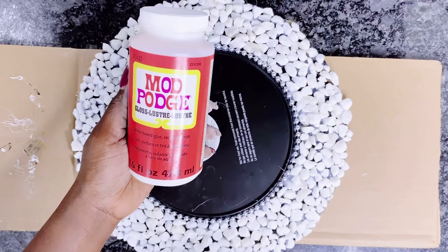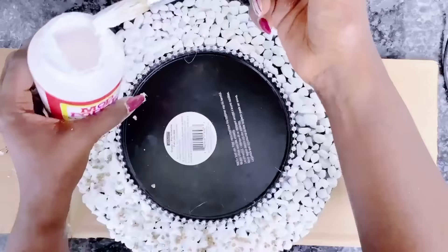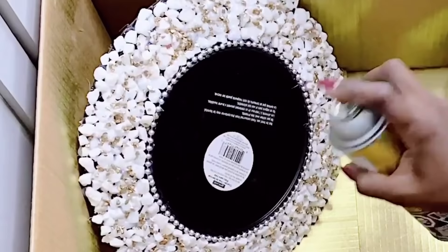I then went ahead to use Mod Podge over the rocks for a better bind, and also because I will be using some metallic gravel over the stones for an added touch. You could do without, but I chose to use this, and also because this is going to bind the stones together properly for a long-lasting hold.